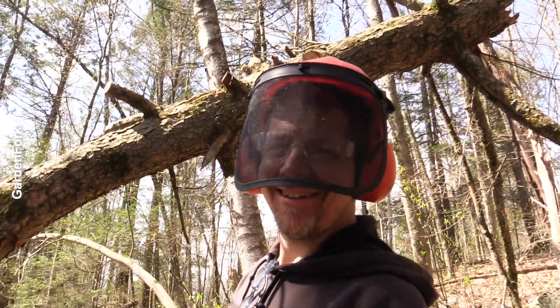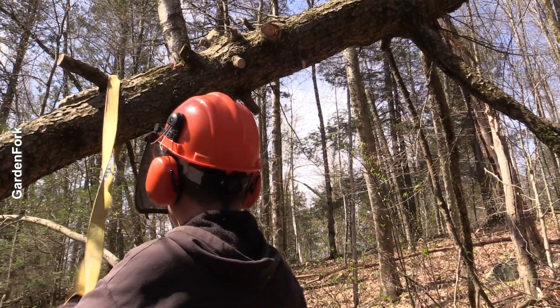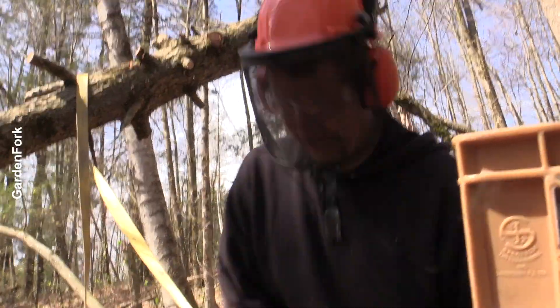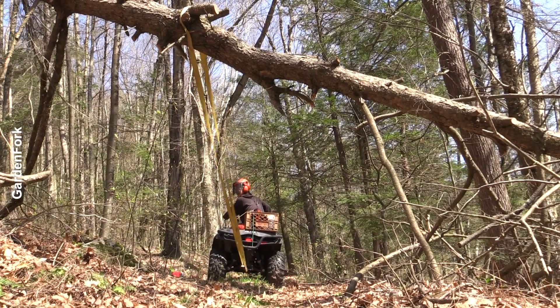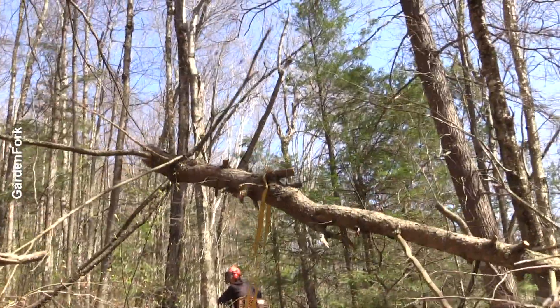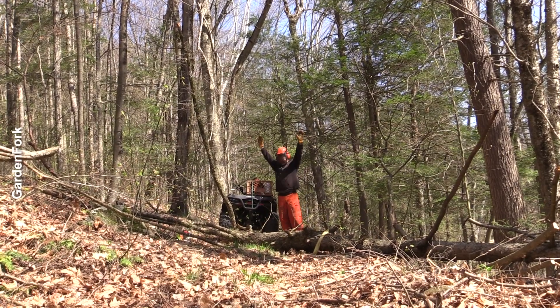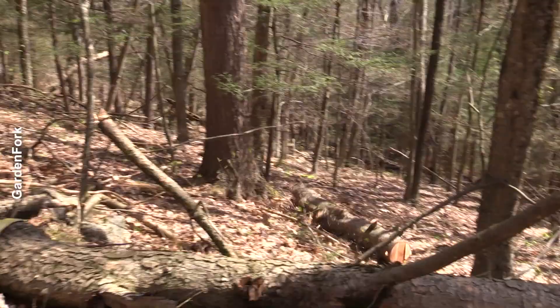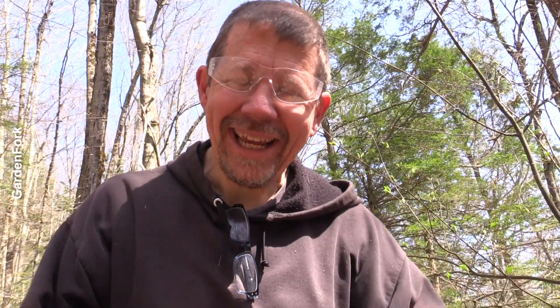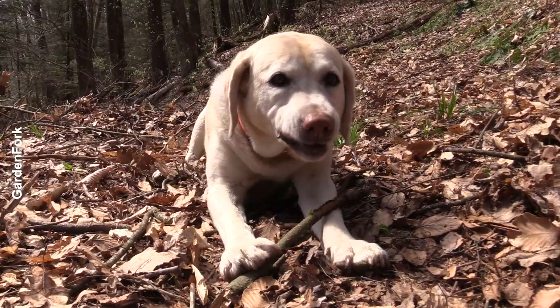You think this will work? Yes. I've been thinking about this for a year. I love these straps. I can't hear myself with this on. We can hear you. It's just great to get out in the woods, but the black flies are killing me so I'm keeping this on. Or you can just chew the tree down.